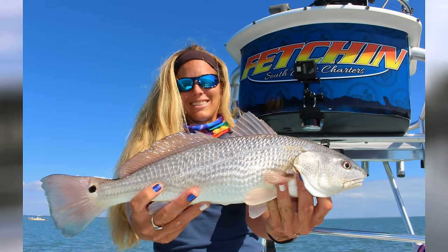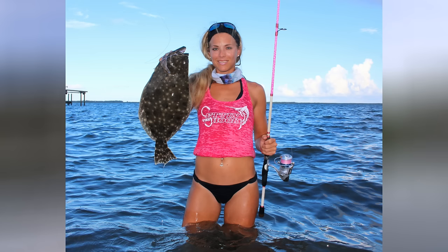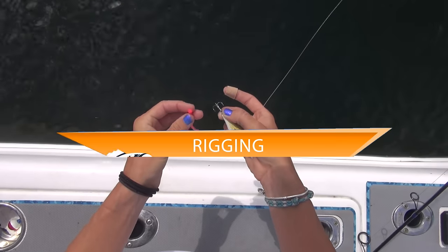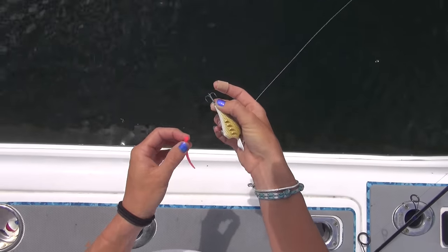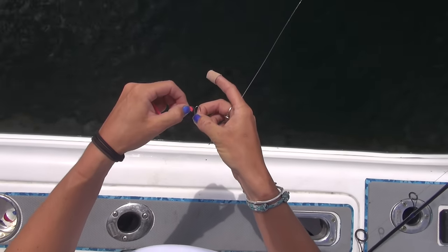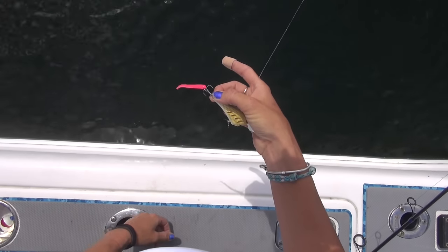They're irresistible to redfish, trout, and flounder. I would attach the trailer to almost any lure already in my Tackle Box. Now for the rigging — the rigging of the Trout Trailer is pretty simple. Take whatever lure you're throwing and take the back hook, and attach the trailer through the head, the thickest part, and you're pretty much good to go.